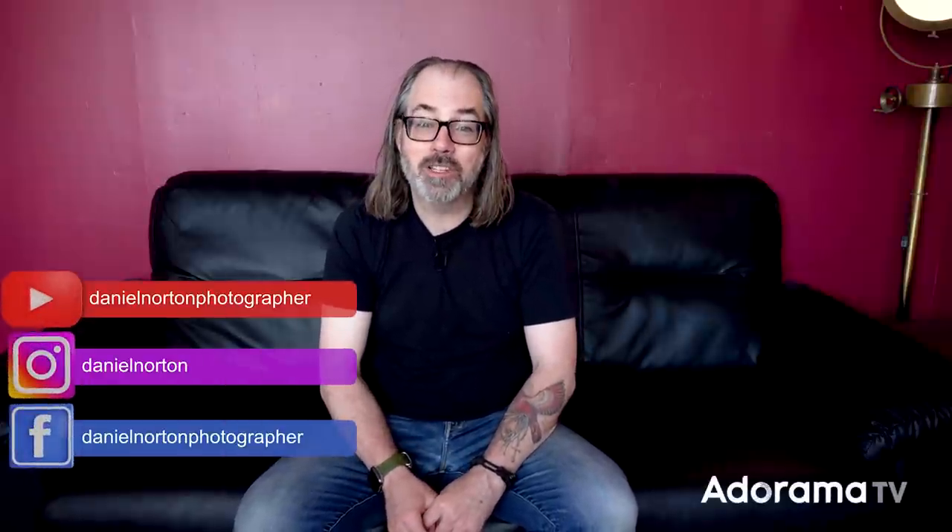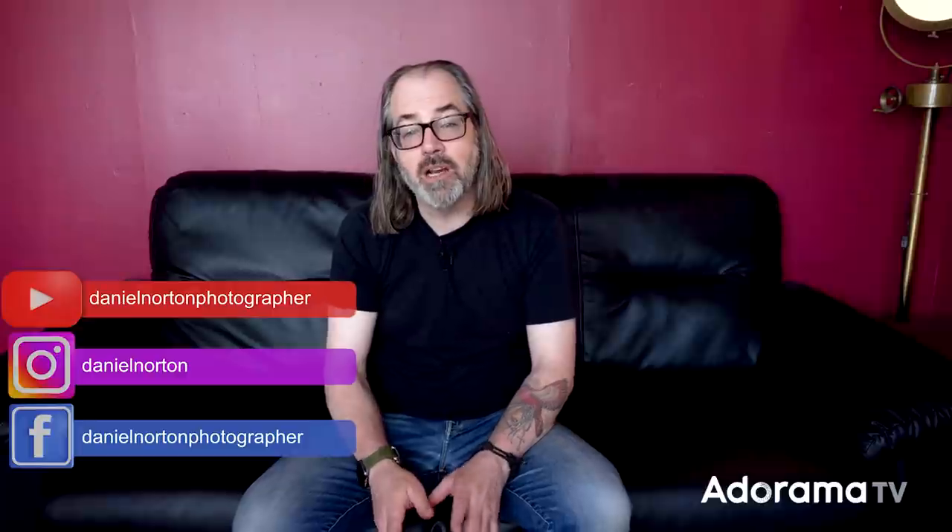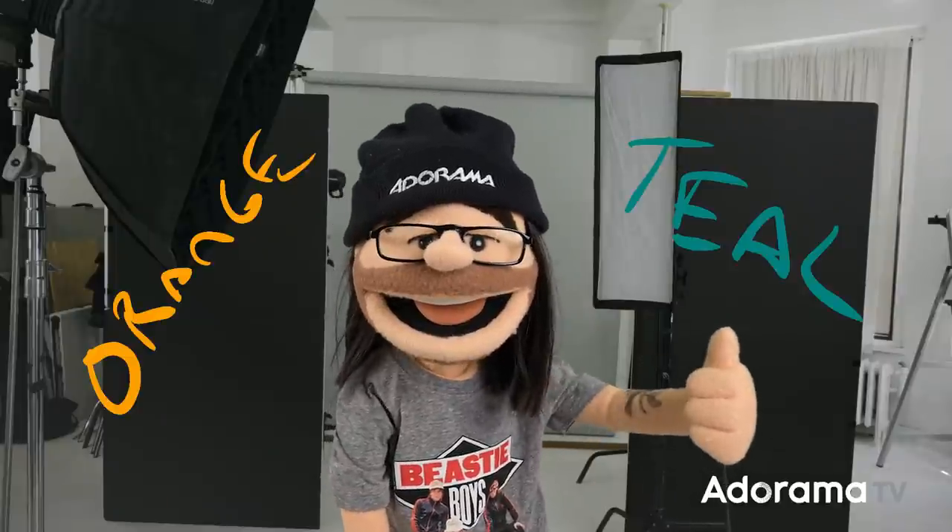Hey, this is Daniel Norton, here in my studio in New York City. In this video we're going to talk about using color to add depth to your images. I've got my friend Erica coming and we're going to play around with the warm-cool or orange-teal look, as it's sometimes referred to, that's used in cinematic lighting. They often amplify that using post-processing LUTs, but we're going to get it in camera — if you're a still photographer, that's the easiest way to do it.